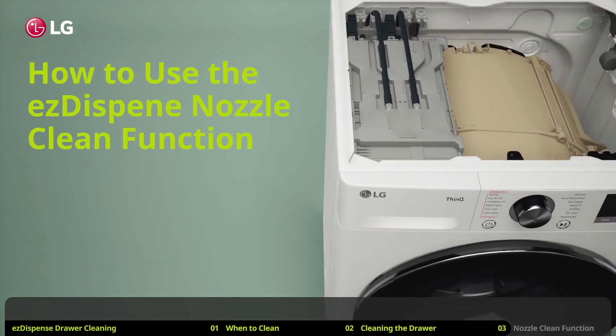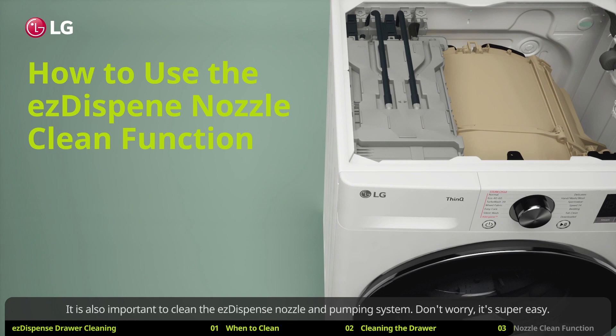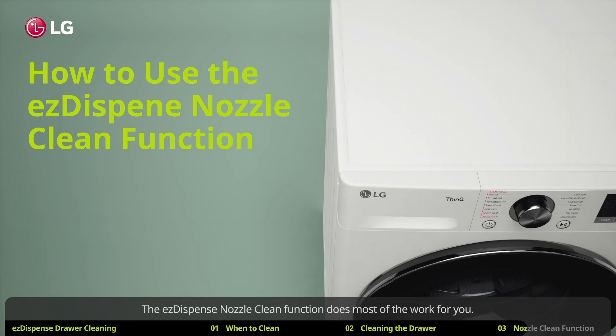How to use the EZ dispense nozzle clean function. It is also important to clean the EZ dispense nozzle and pumping system. Don't worry, it's super easy — the EZ dispense nozzle clean function does most of the work for you.